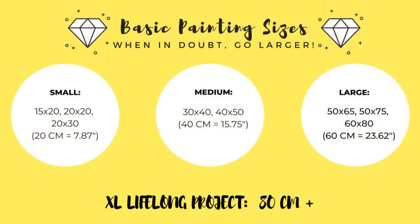For our purposes I'm going to classify diamond paintings into a couple of sizes. These are not official sizes, but it will help to organize things a little bit. I'm going to call a small diamond painting somewhere in the vicinity of 20 centimeters — so this might be a 15 by 20, a 20 by 20, or a 20 by 30. I'm going to call a medium diamond painting a 30 by 40 or a 40 by 50, so somewhere in the range of 40 centimeters.